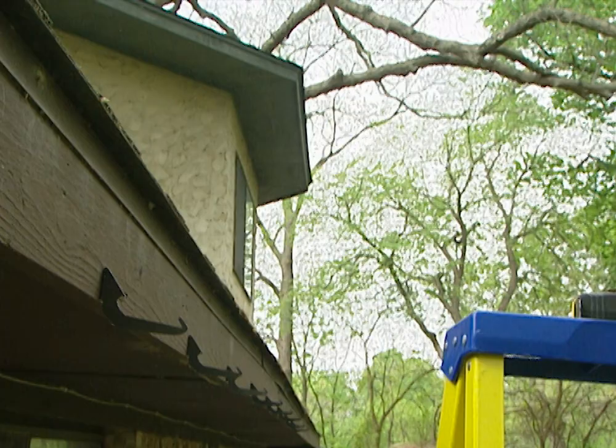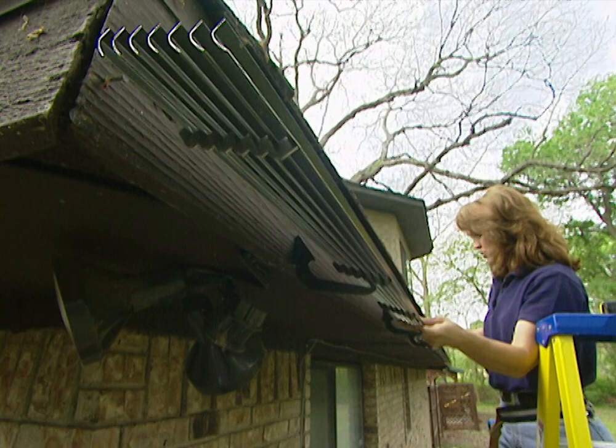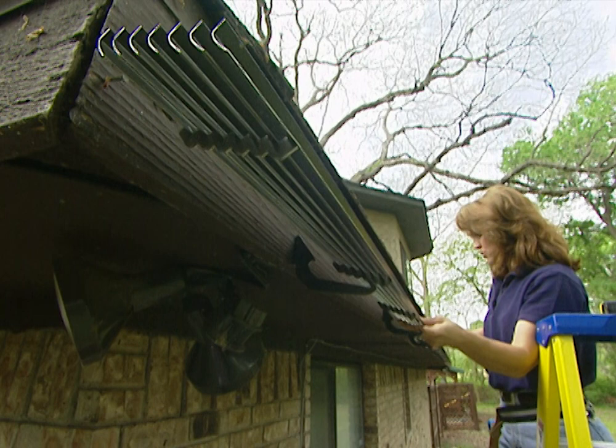Now that we have some of the brackets up, we're ready to install the first section. There's a locking mechanism on the back of the bracket which holds the Rain Handler in place. For your first section, line it up with the edge of the fascia board, then slip the hook of the bracket into the second louver and snap it into place.